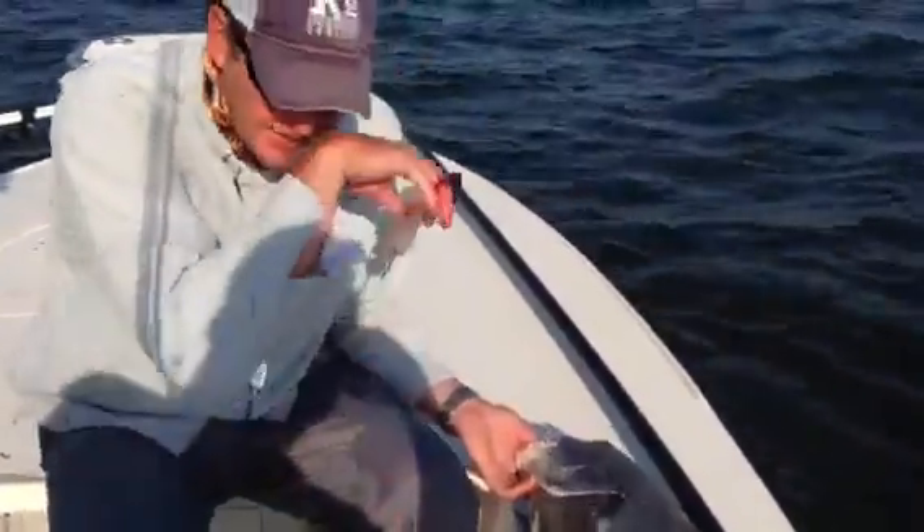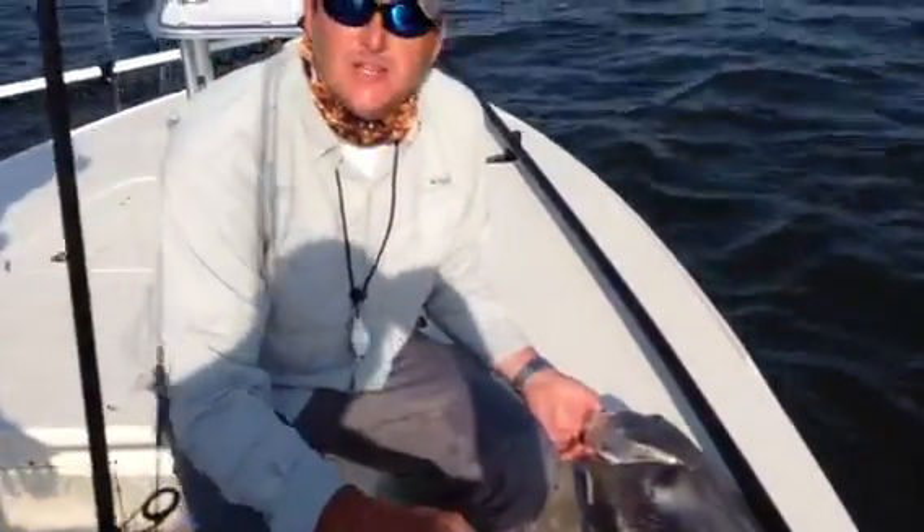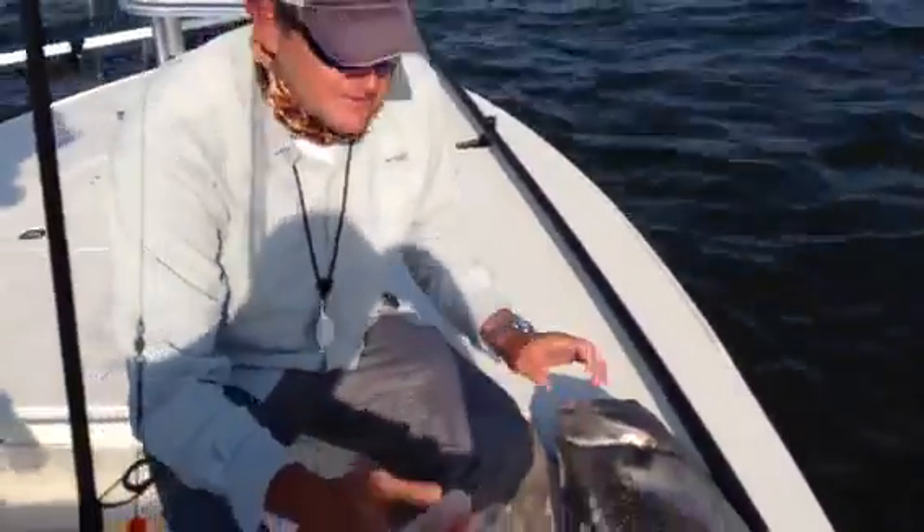Alright, here we are in Charleston, South Carolina. We've got a black drum — a nice black drum — caught out here in about 60 feet. I'm going to show you how to ventilate this fish and release this fish properly and safely.